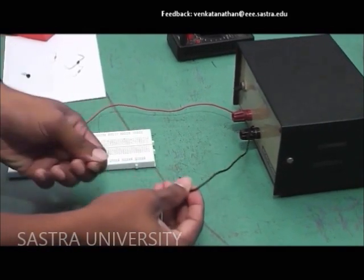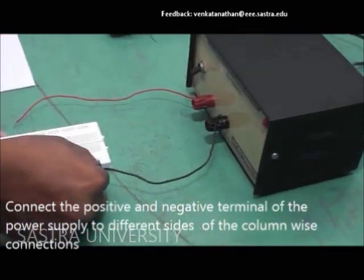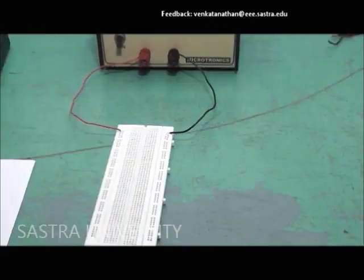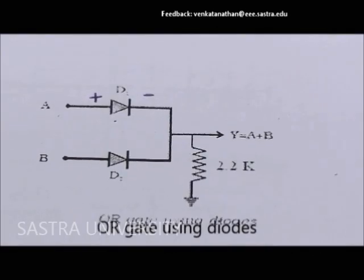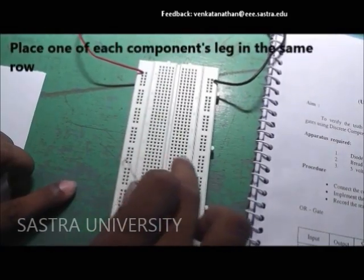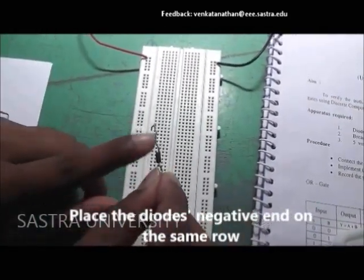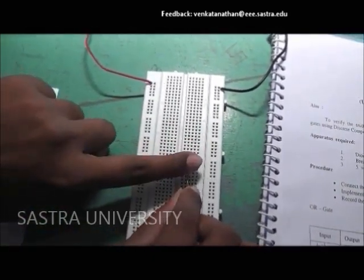Connect the terminals of the supply on either side of the column-wise holes of the breadboard. Connections are done as you see on screen. The negative terminals of the diodes are maintained on the same side, and input is given through the positive ends of the diodes.